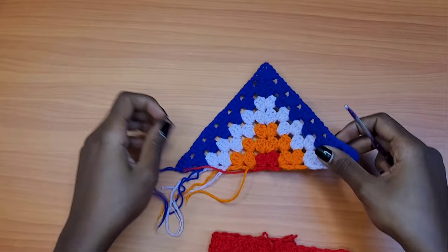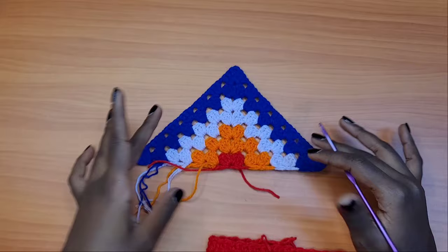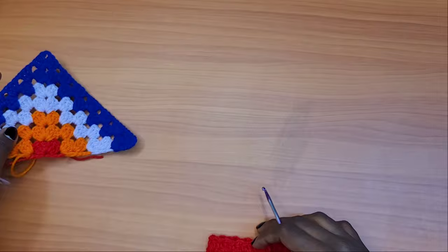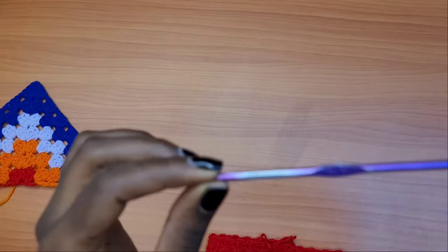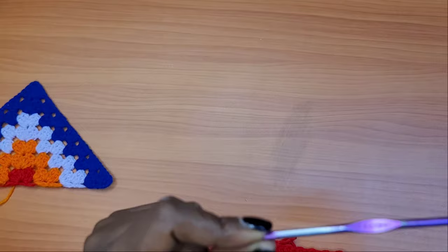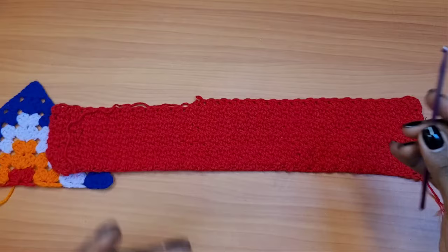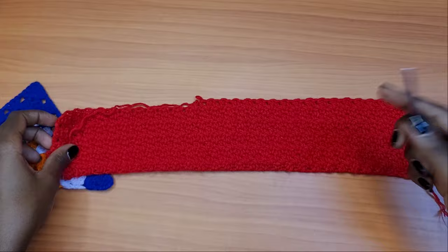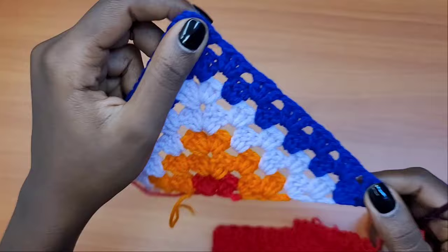We're going to begin from the exact middle of the triangle, building it upward so that we can expand the triangle, then bring in the second one and start building the actual top. You will need a 3.75mm crochet hook. If you have tight tension, use a 4mm hook; if you have loose tension, use a 3.5mm hook. If you have medium weight yarn, use one strand. I'm using two strands for some colors because they are fingering weight yarn, which is very thin compared to medium weight.